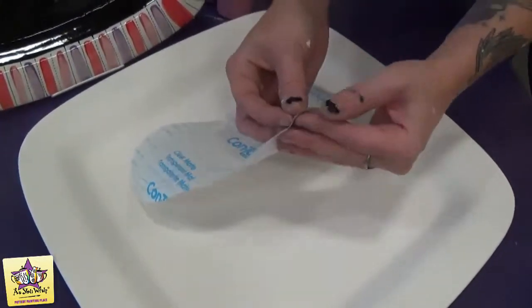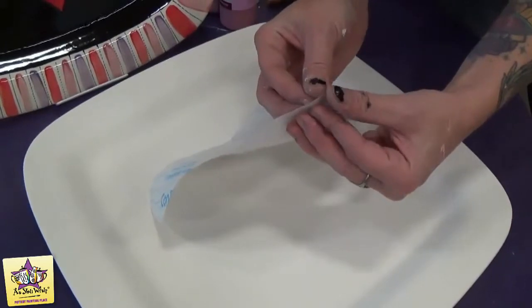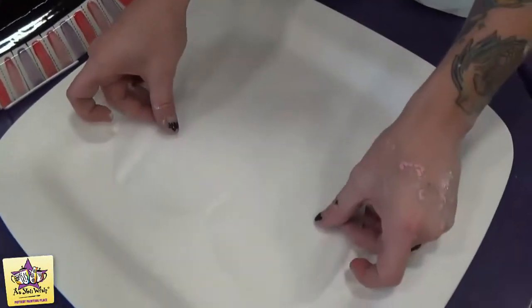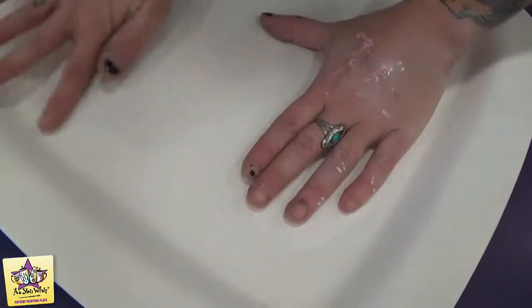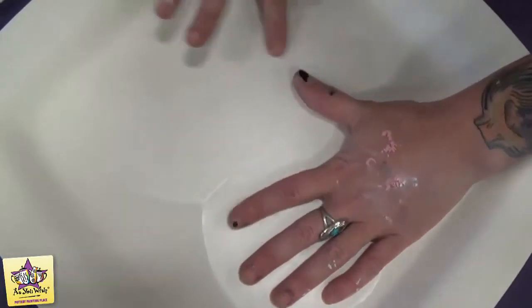You're going to just pull the backing away from the contact paper so that you have your big heart sticker. Just place that down right in the center of the plate, and make sure all the edges are nice and flush with the pottery so that none of the paint seeps underneath.